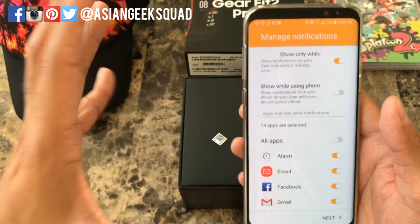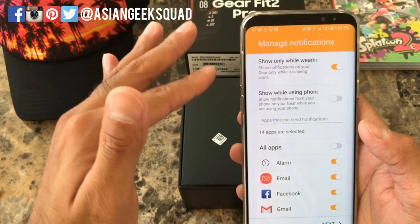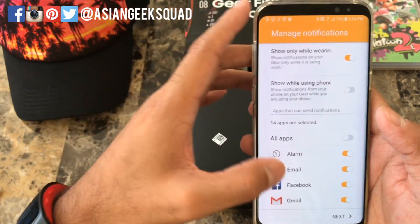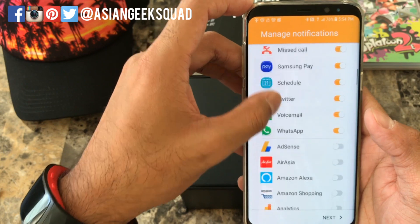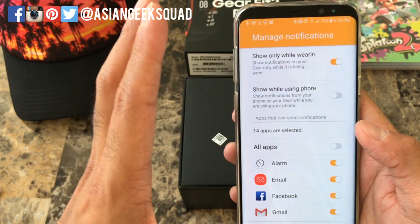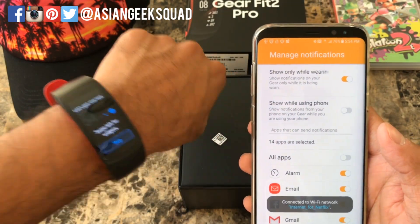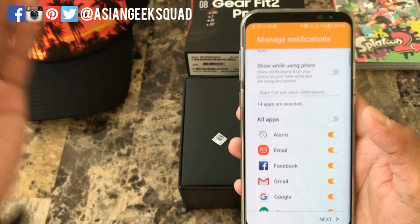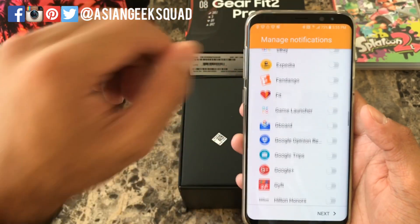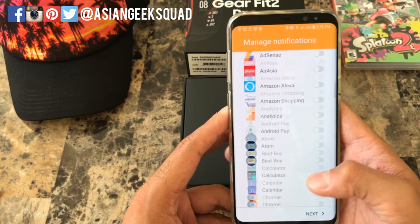The first thing we see in the application after setup is to manage your notifications. You have two options: one is to show notifications only while wearing the device, and the other is automatically turned off — basically show while you're using the phone, so you don't get dual notifications. Go through the full list of applications and choose which ones you'd like to receive notifications for on your Gear Fit 2. I'll keep the defaults and click Next.